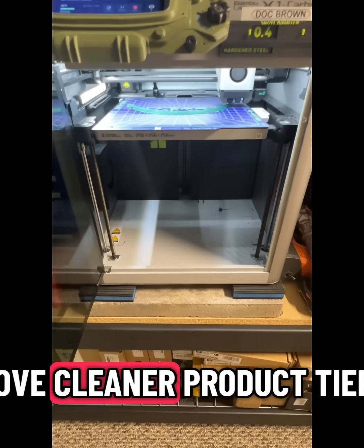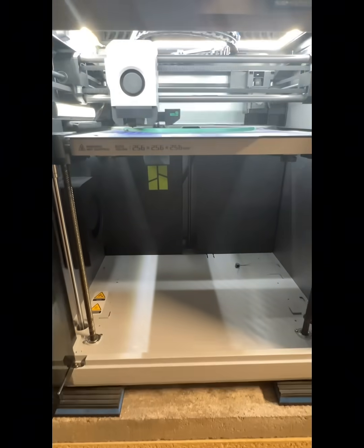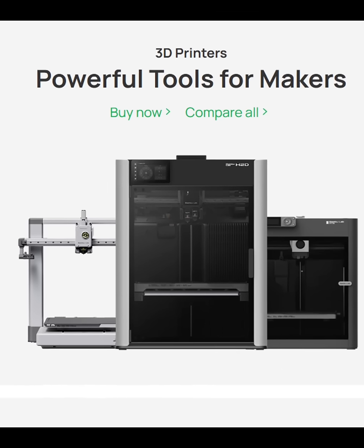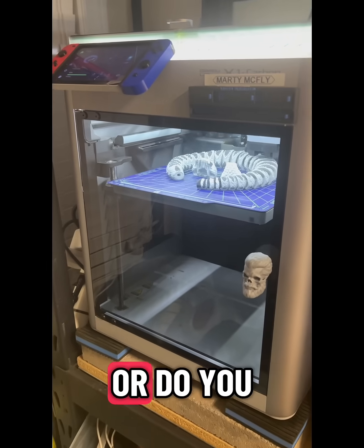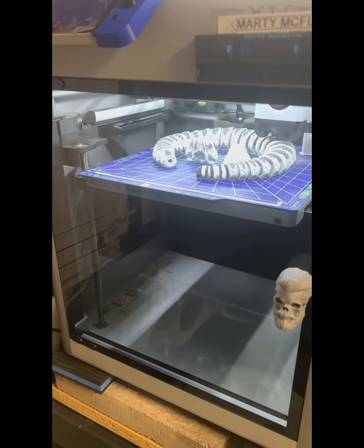It's a smart move. Cleaner product tiers, less confusion, and clearer upgrade paths. Bambu's not just refreshing a printer, they're refreshing their entire product structure. Do you agree the X1C is on its way out? Would you upgrade to a P2S if it gets a color touchscreen? Or do you think Bambu's got something even bigger up its sleeve? Drop your thoughts below.